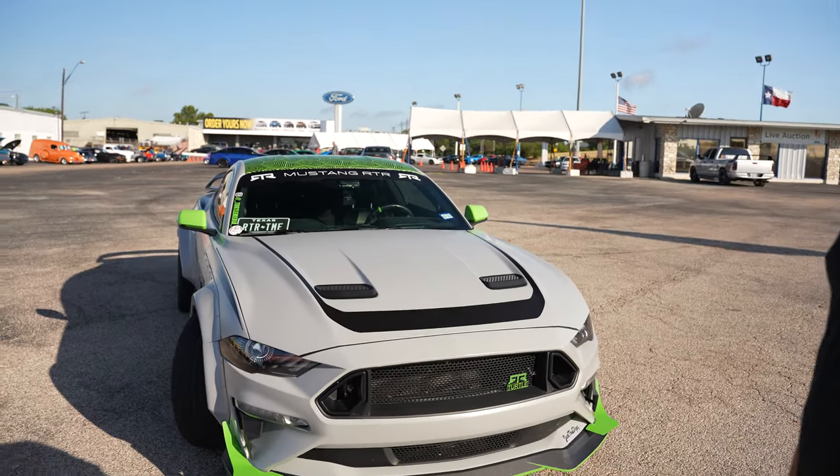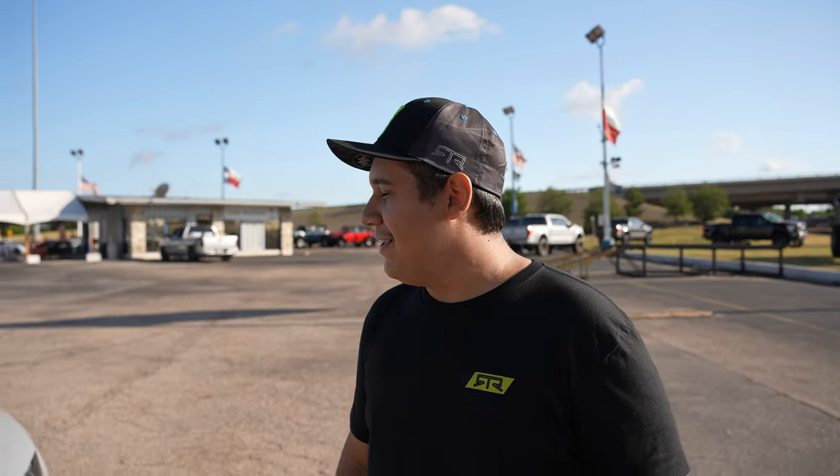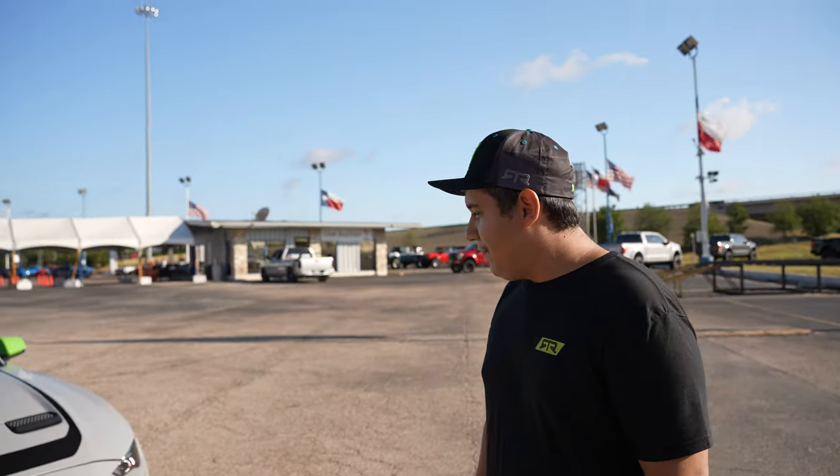I asked if he drifted because RTR Mustangs and Von Gittins Jr. are known for drifting. He told me he's building a 1986 Fox Body drift car. It's still a work in progress — he's planning to swap in an SN95 rear axle, do some modifications, and already has the front suspension completely finished. He's going to put a roll cage in it, a handbrake, all the good drifting stuff. It's an old 302 cubic inch engine and he says it sounds awesome.